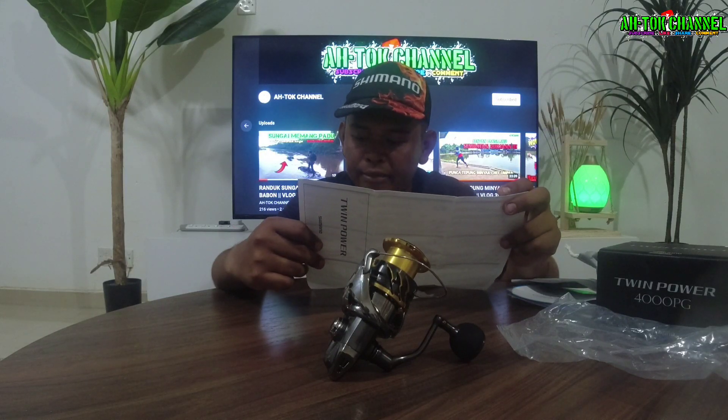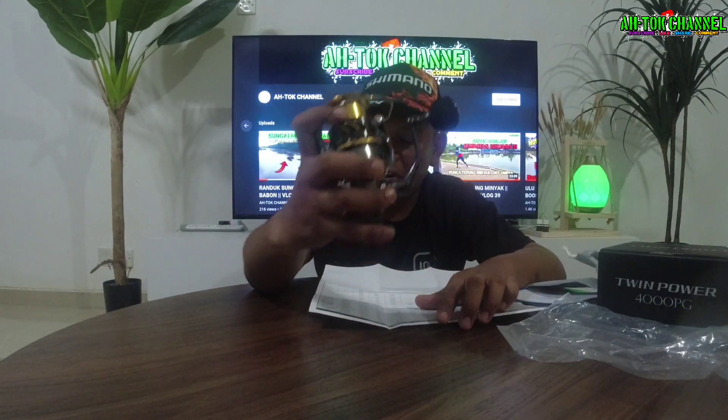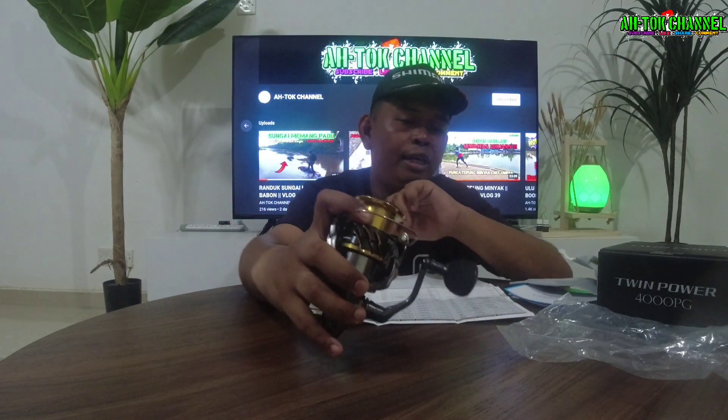Dia punya ball bearing dia — sembilan satu guys. Sebabnya ball bearing dalam mesin ni ada sembilan, tambah satu guys. Tambah satu dia kat sini, ada satu.